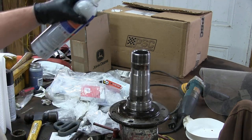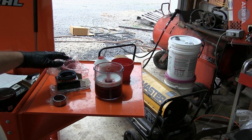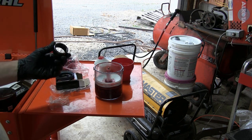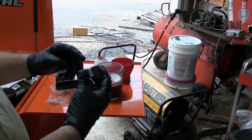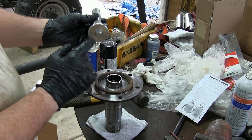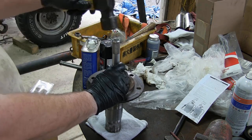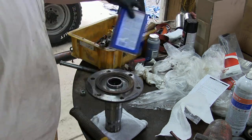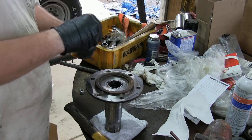Now we're going to take this spindle over to the parts washer and clean up a lot of that old grease. We got everything cleaned up pretty good — now we're just going to clean off some of that diesel residue. If you order this new bearing kit from Off-Road Design like I did, it'll come with two new seals and your new spindle bearing. We're going to take some grease and pack the inside of this bearing. I picked a driver that's a little bit bigger than my bearing so I can get it started nice and straight. Once it's almost flush, I'll change out to a smaller driver.